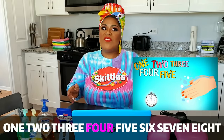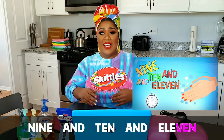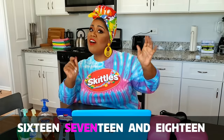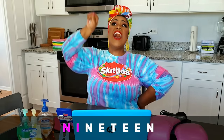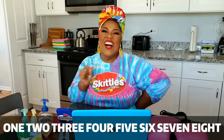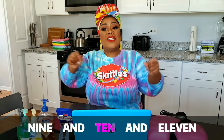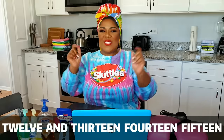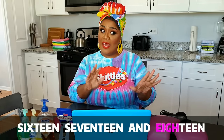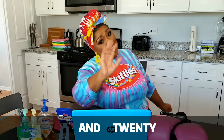1, 2, 3, 4, 5, 6, 7, 8, 9, and 10, and 11. 12 and 13, 14, 15, 16, 17, 18, 19, and 20. 1, 2, 3, 4, 5, 6, 7, 8, 9, and 10, and 11. 12 and 13, 14, 15, 16, 17, 18, 19, and 20. Go, baby!